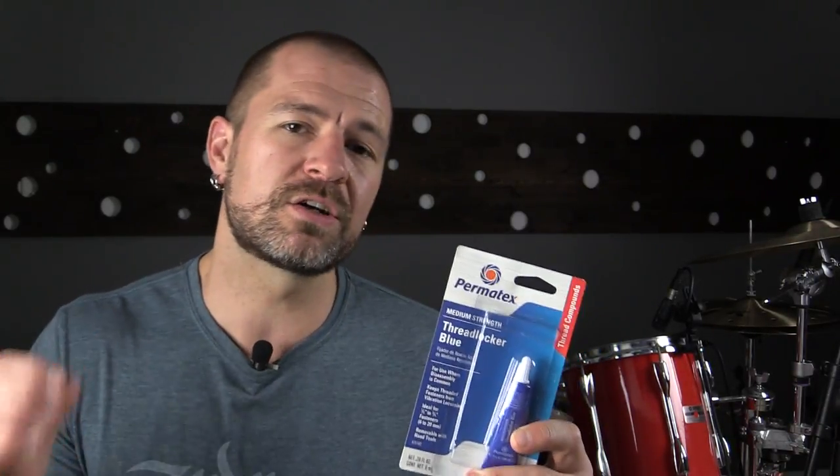Now we need to understand: you want to use the blue, not the red. Someone is gonna go out and buy the red, put it on there, and literally glue their drum set together. If you never want it to move again, put the red on there — or just weld it. What you want is the blue, and they also offer a purple that's a step down from the blue.